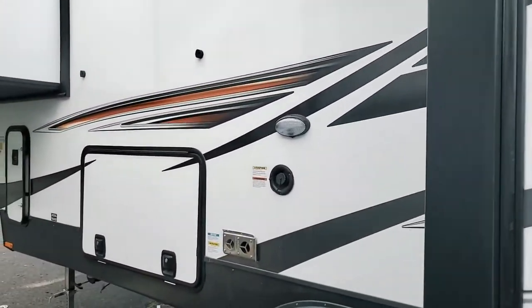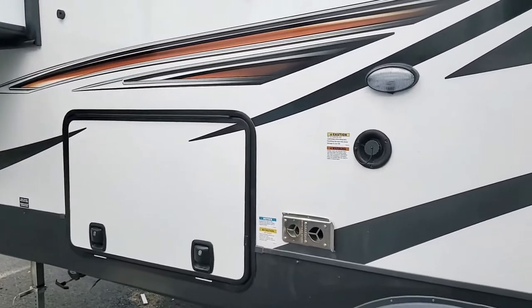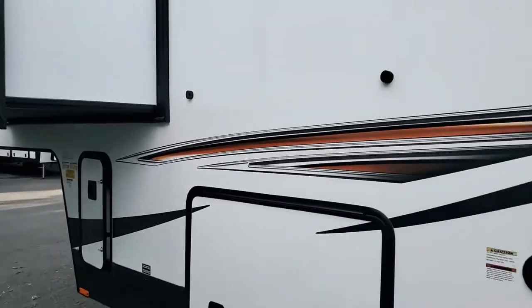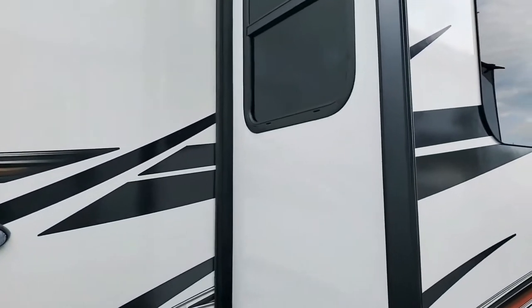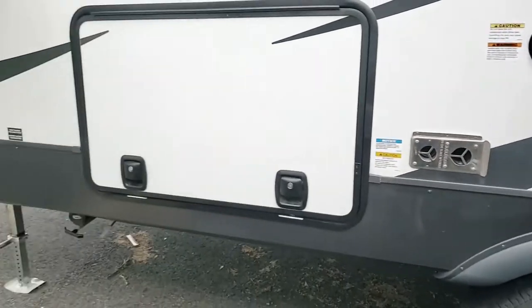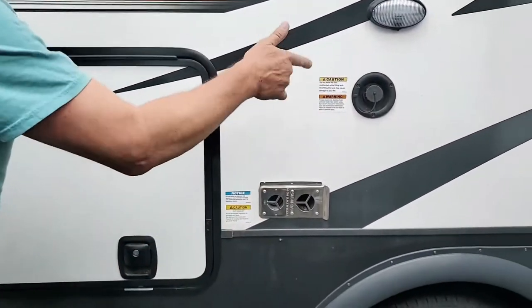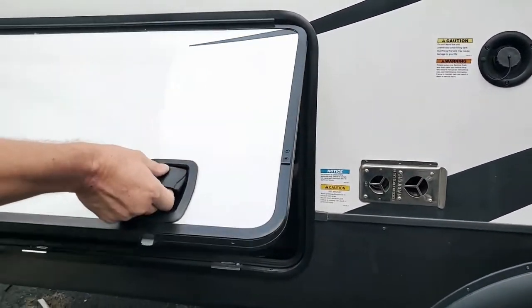Those are beautiful windows — I would have wished to have that. This unit actually comes with slide-out toppers, which is phenomenal. What's so important about those slide toppers? Well, it avoids you from having crap going on to your slide-out. So when you want to bring your slide-out in, stuff is not staying on there — everything is clean. I like that. There's also the water fill point where you actually put your water inside, and this is the heater.